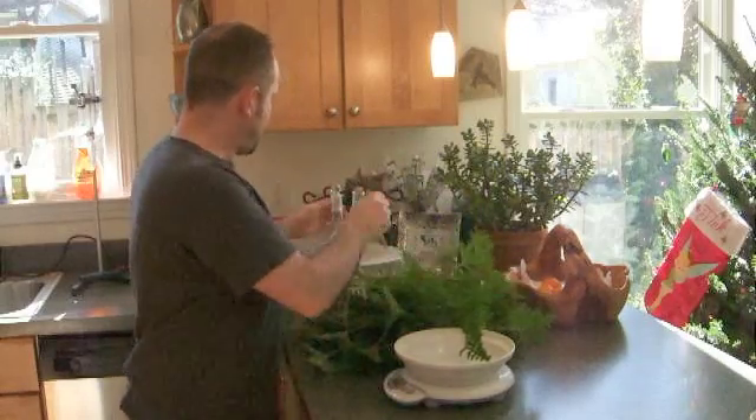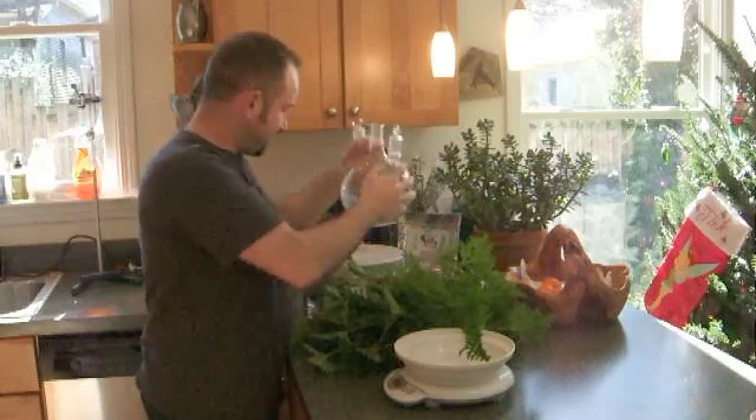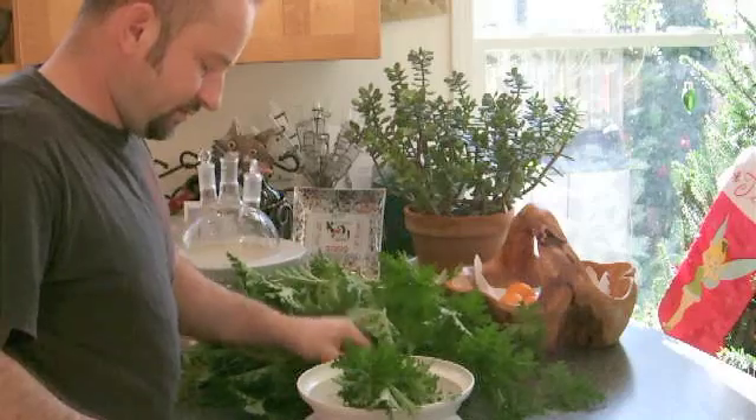The first thing we need to do is chop it up and we're going to put it into this two-liter round-bottom flask. I like to weigh everything just to see what kind of yield you get here.